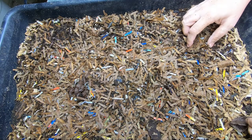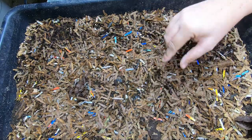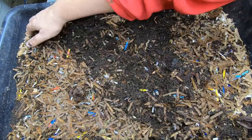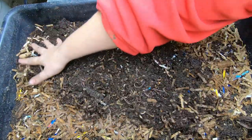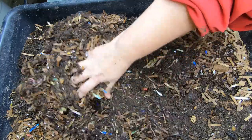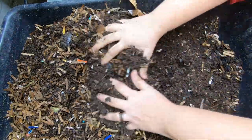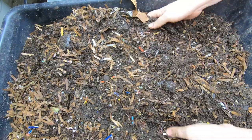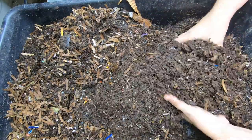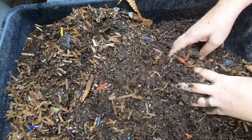Hey guys, it's Anne over at Plant Obsessed and today we're going to look in on the Eat My Shirt Bin. I'm not sure if I brought you with me the last time — I threw them some new bedding and just a little bit of food. Life has been getting busy on me again, so I'm not really sure what we've got going on here, but we will have a look.